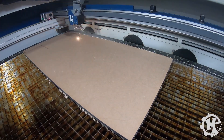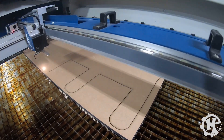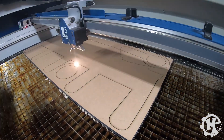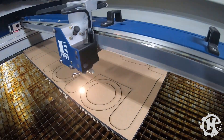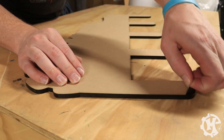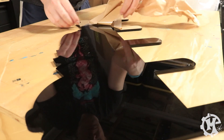For the cutting process I leave the paper masking on to help protect the face of the acrylic from any marred surface. For this step I'm cutting out the main piece for the hat rack as well as some accessory pieces that I'll talk about later in the video. Once the main piece was cut I peeled off the paper masking to move on to the engraving step.